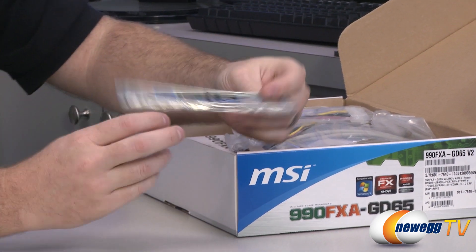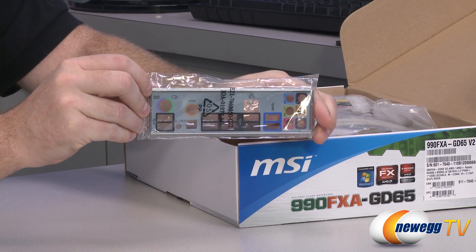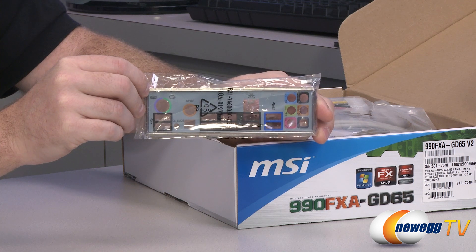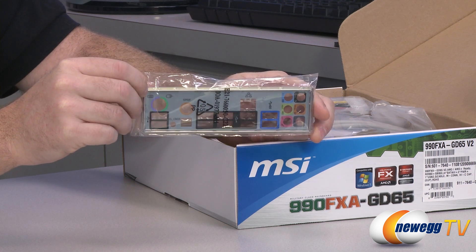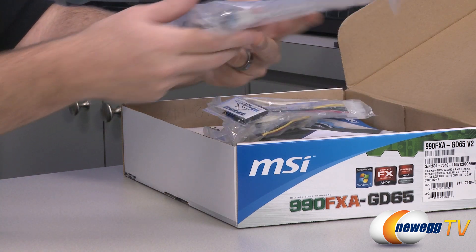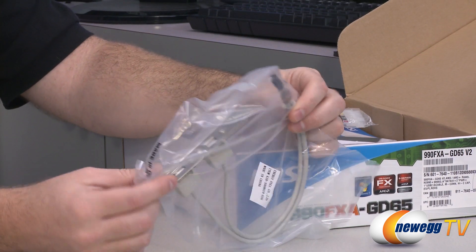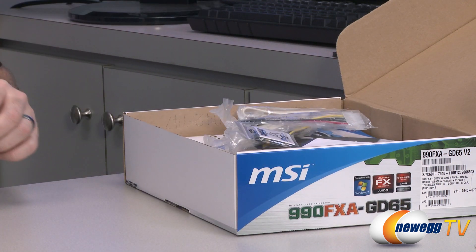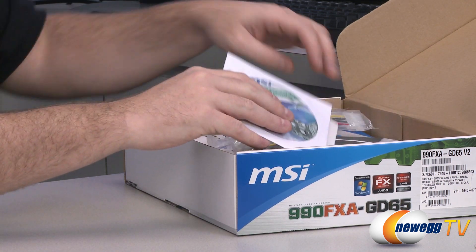Inside the box there are accessories. First is an I/O shield to install in your case before the motherboard — it has color-coded inputs and outputs labeled so you can tell which is which. There's also a USB 2.0 PCI bracket to add more USB 2.0 ports to the back of your case, plugging into a header on the motherboard.